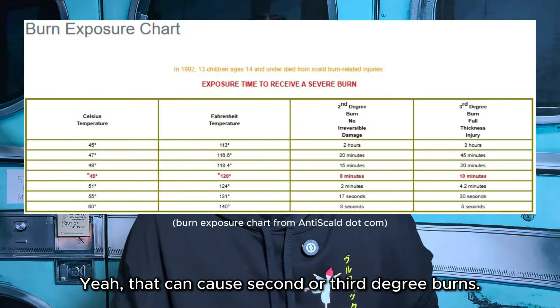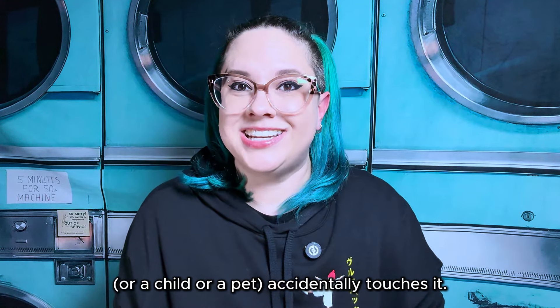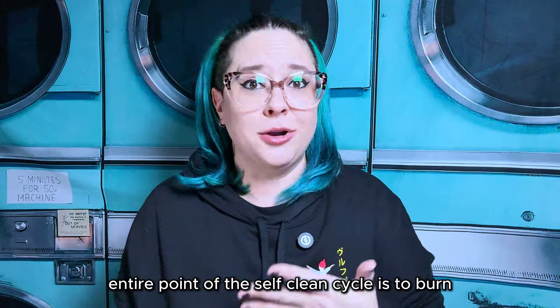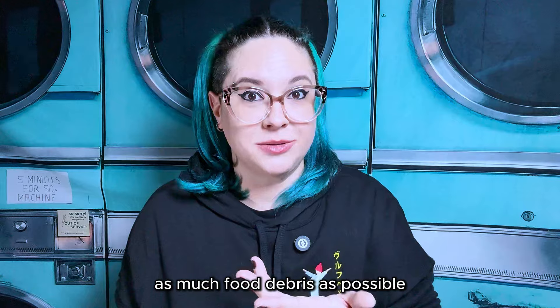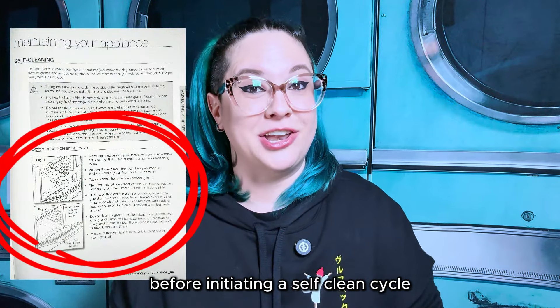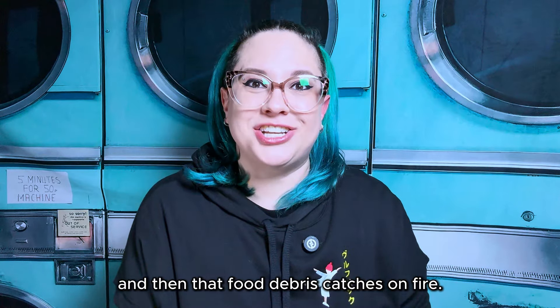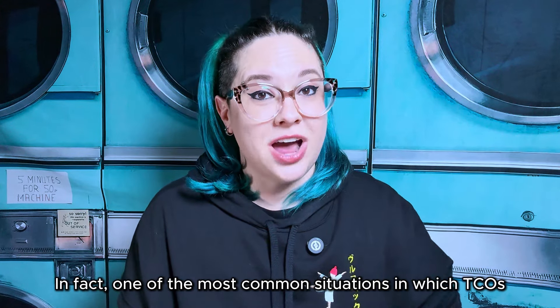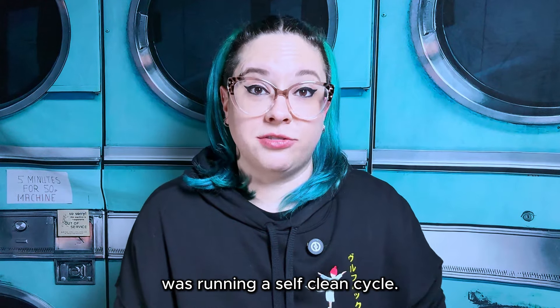Yeah, that can cause second or third degree burns. That's not going to feel so nice if you or a child or a pet accidentally touches it. And again, the entire point of the self-clean cycle is to burn off food debris. While you're supposed to remove as much food debris as possible before initiating a self-clean cycle and your oven door locks itself shut for safety, many people don't — and then that food debris catches on fire. In fact, one of the most common situations in which TCOs are tripped is when the user was running a self-clean cycle.